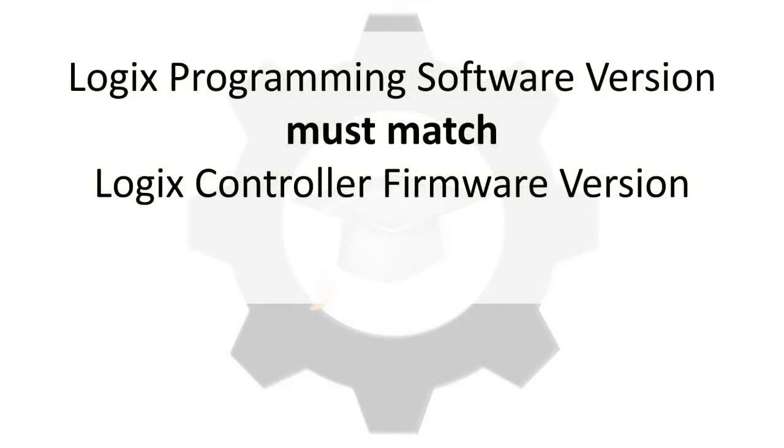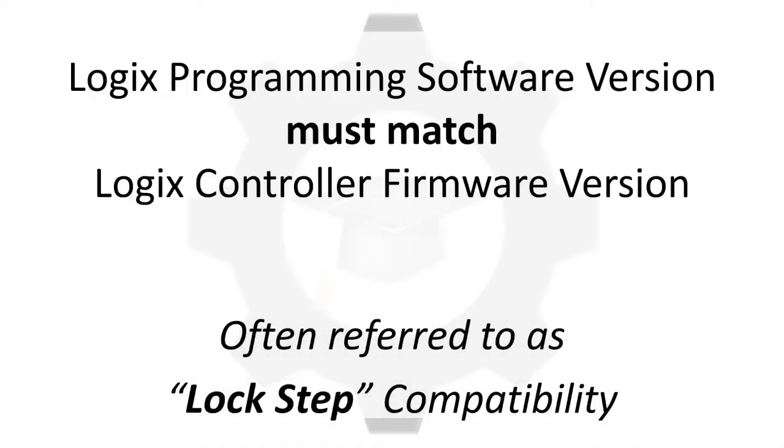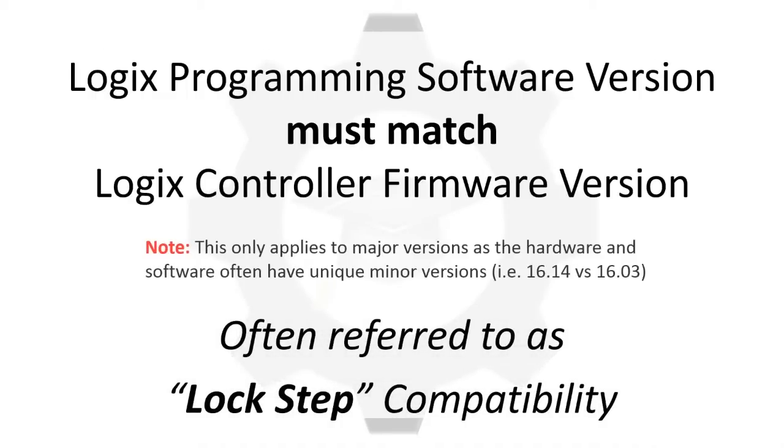This requirement of having the software versions installed that match the hardware versions of firmware in the field is often referred to as lockstep compatibility, which means you can only program a Logix controller with software of a version that matches the controller's firmware.